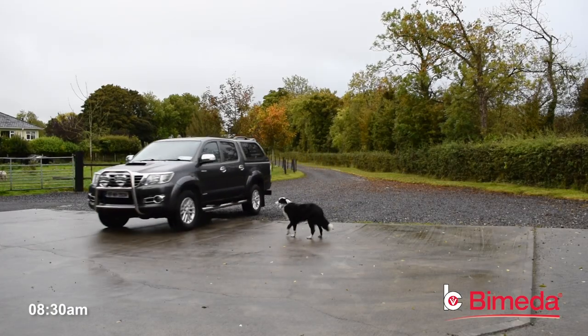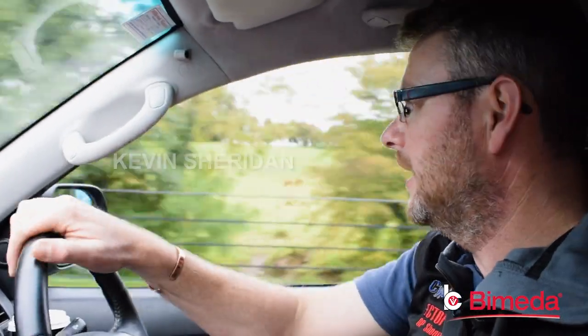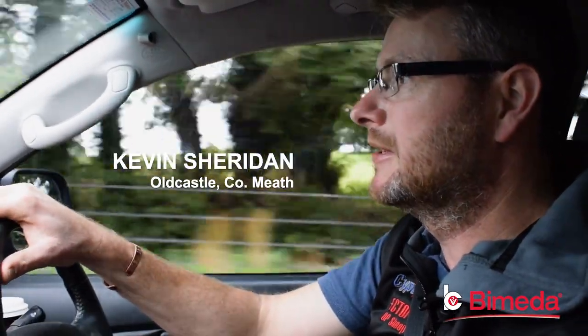My name is Kevin Sheridan from Old Castle in County Meath. I'm a farmer and I also do plunge mobile sheep dipping.